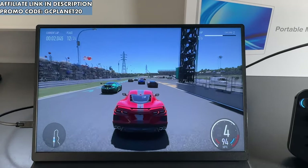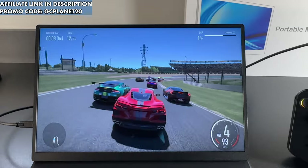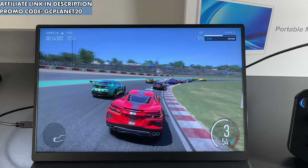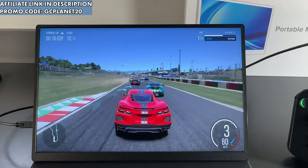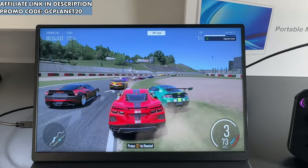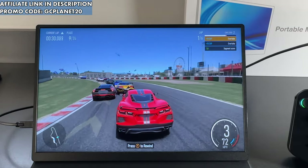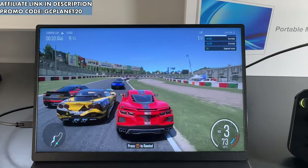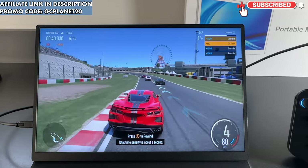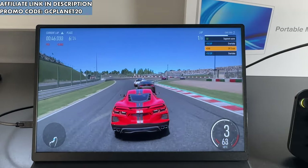That's going to wrap up the review for this monitor. Huge thanks to Uperfect for sending this over. It worked great for all the consoles I tested, but more importantly for all three handhelds. The Legion Go is definitely my favorite to use with this monitor, but honestly all three devices look gorgeous on it — a great way to play your games at home or on the go. If you're interested, there's an affiliate link in the description, and use code GCPLANET20 to get $20 off orders of $150 or more. If you like what you see, subscribe and like, and I'll have more videos coming. Thanks for watching, and I'll see you in the next one.